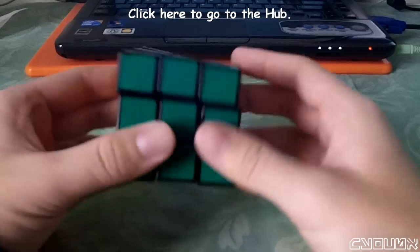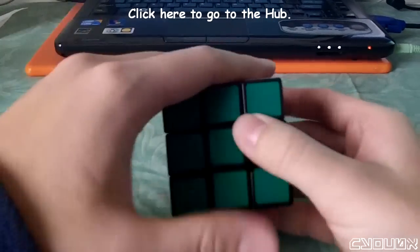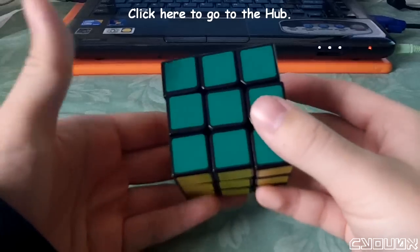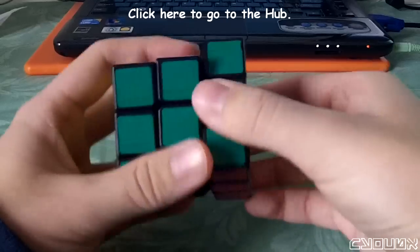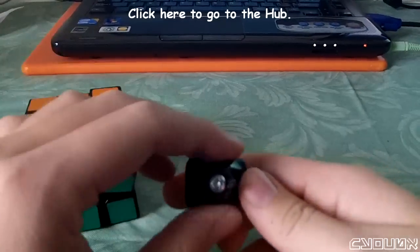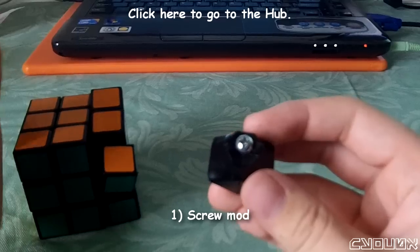Since I'm not going to be showing you the entire process I used, I'm going to summarize the order of modding that I did on the case study and my reasoning behind it. As it turns out, the first mod I did was the screw mod, and it worked — it was really brilliant.